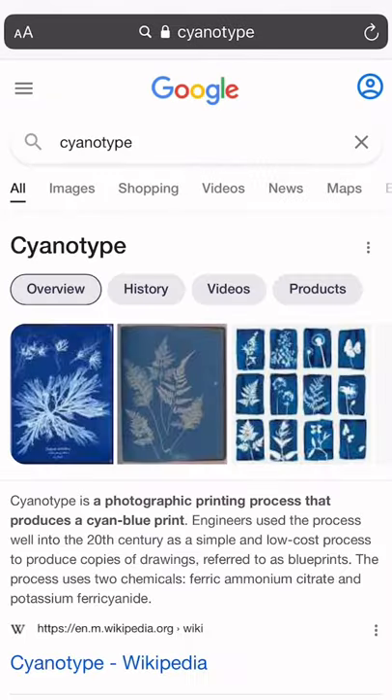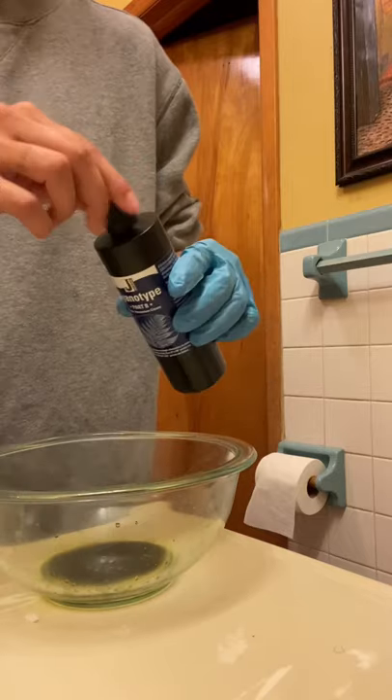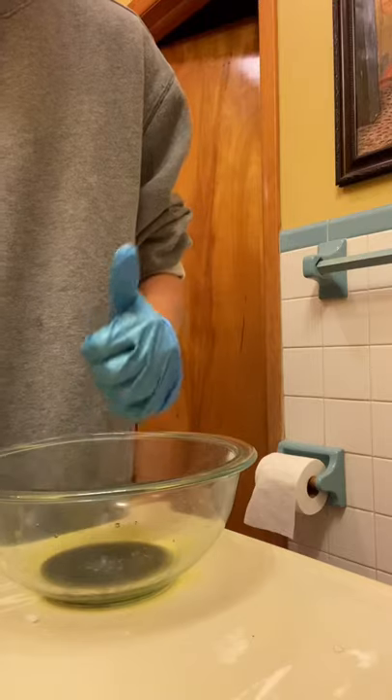I'm going to show you guys how to cyanotype. First you need these two products and you're going to mix an equal part of both together. Mix it together.